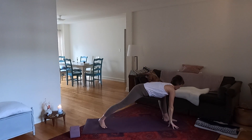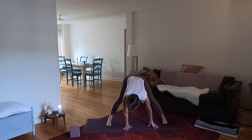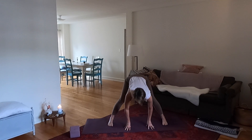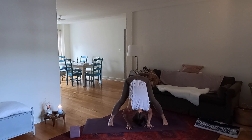Feel this nice long stretch from your right ankle to your right hand. Now release the hands down and spin over to the right into a wide forward bend — legs and feet are parallel. Gently fold, drop the head, relax your neck and your jaw. Feel your feet rooting down as you lift your hips up.